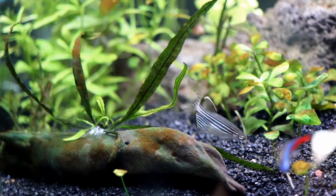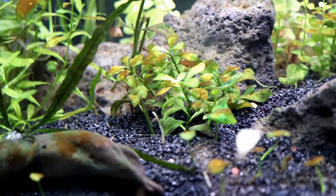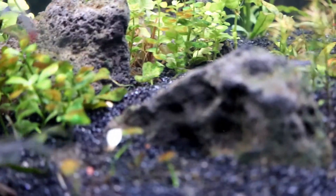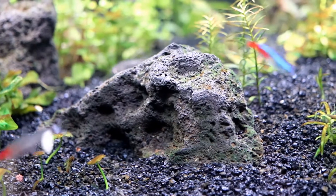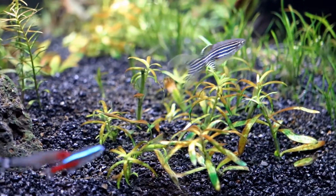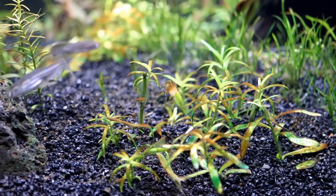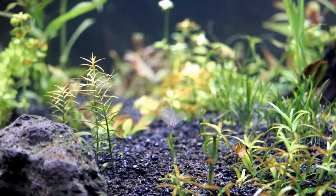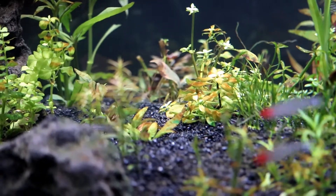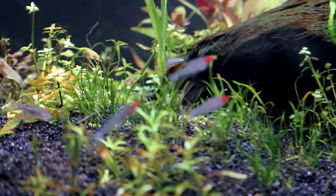My tank currently has a brown algae bloom, or perhaps I should call it a diatom outbreak. This tank was cycled during the past five weeks and there's currently no trace of ammonia or nitrites, and just a minimal trace of nitrates.